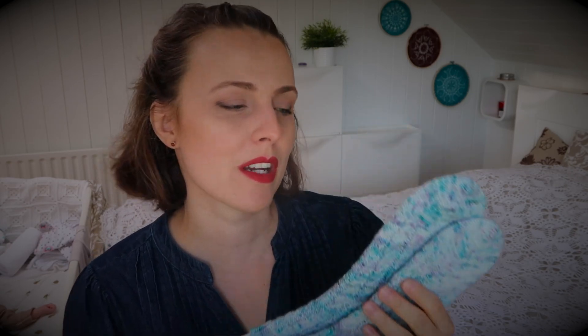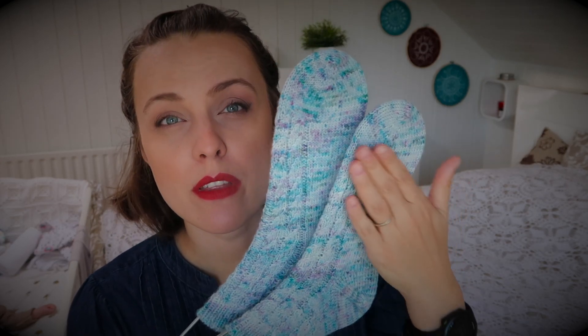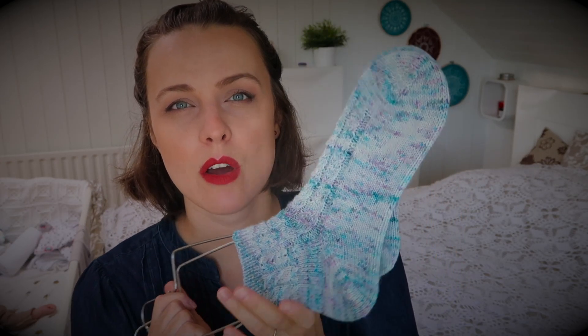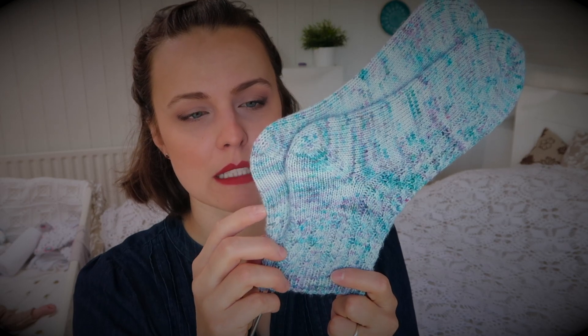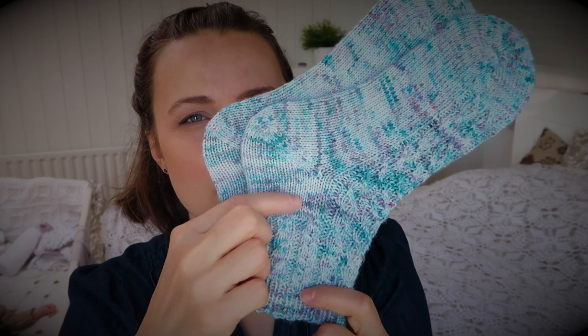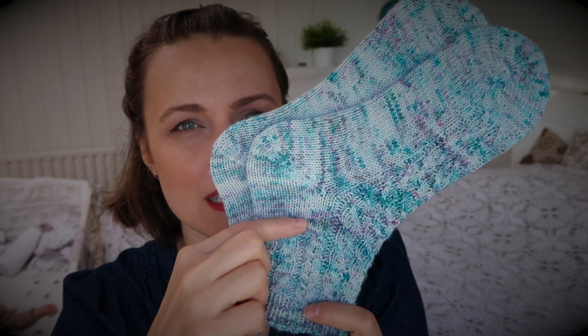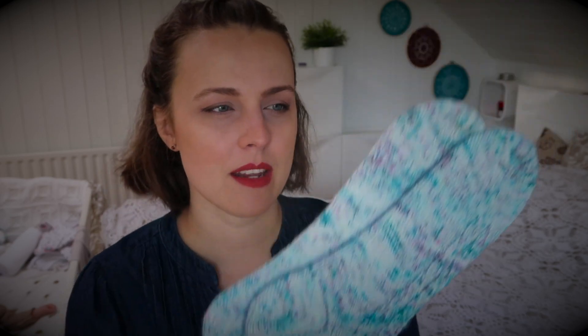These are knitted in fingering weight yarn with a little bit of texture on the front side of the foot and almost all the way around the leg section. After the heel is marked, I still recommend keeping it plain vanilla on the back — just continue with the pattern in the front and knit plain on the other side.